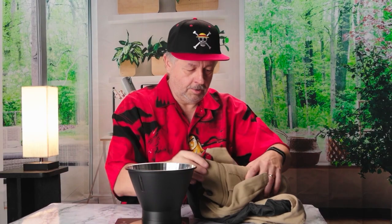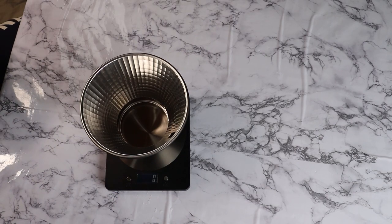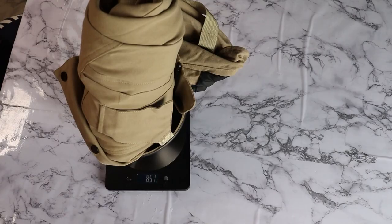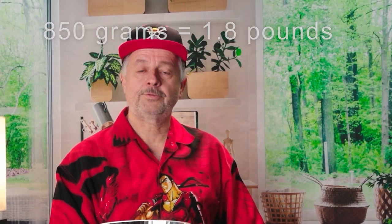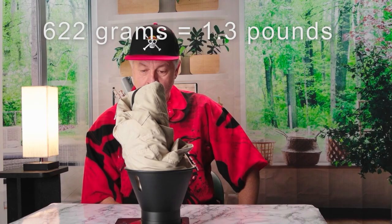Let's weigh this and see what we've got. I'm just going to roll it up. I got myself a nice new kitchen scale here, set to zero with my light reflector as a bowl. We get 850 grams — not very heavy. Just for fun, let's weigh the Blairkin coat. That one comes out at 622.